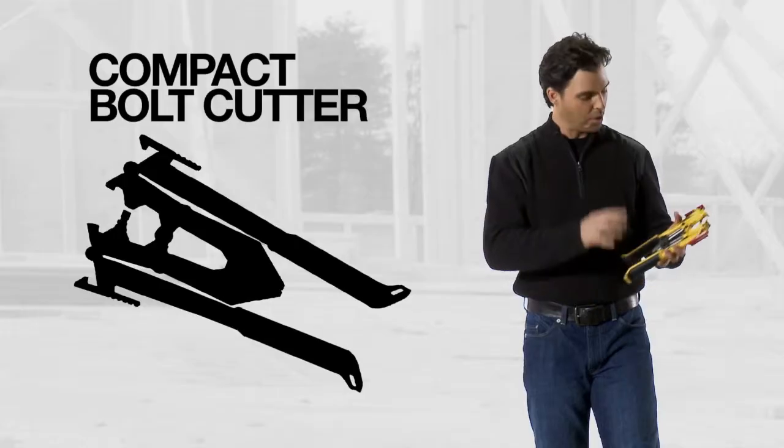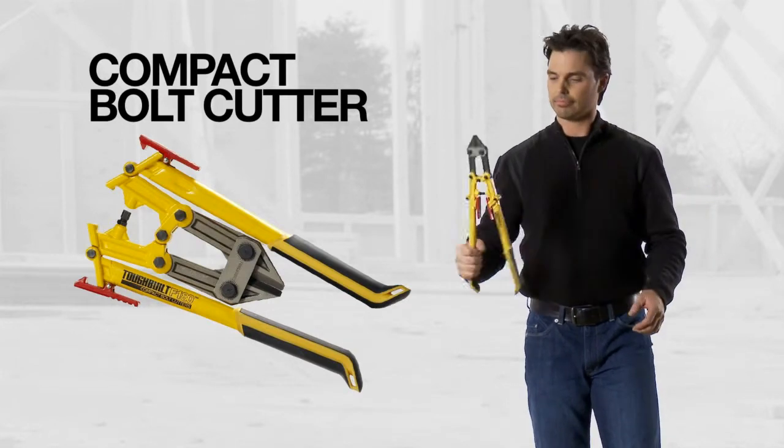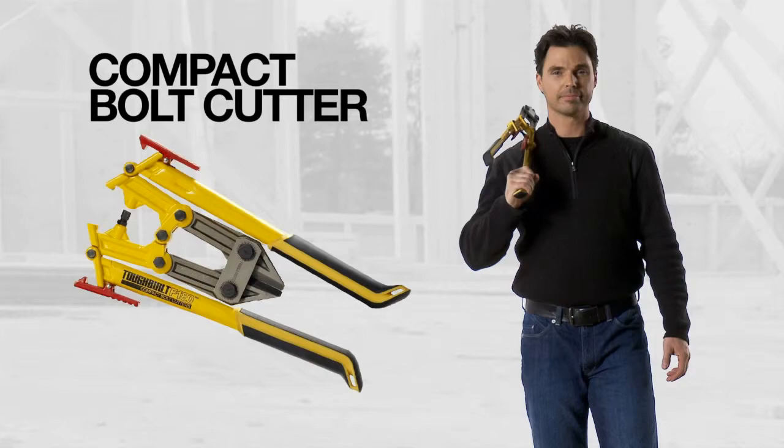Yet it folds up so it's compact. With all the innovations that went into this tool at such a great price, it's not just a tool, it's Tough Built.